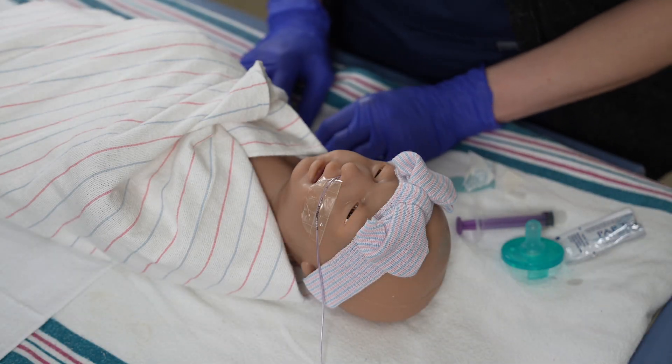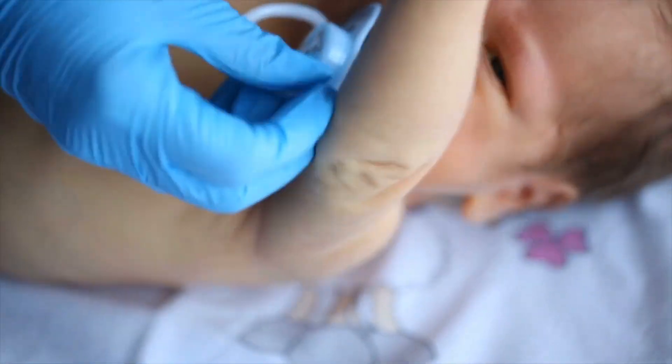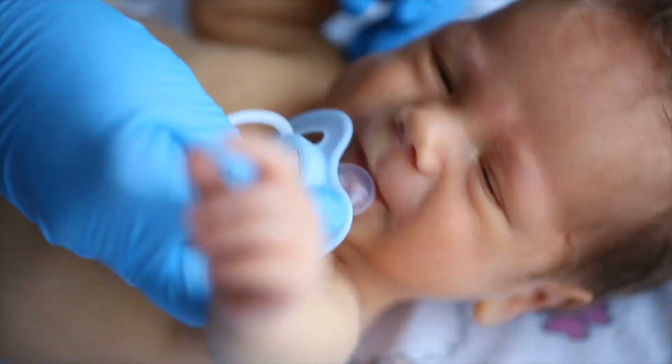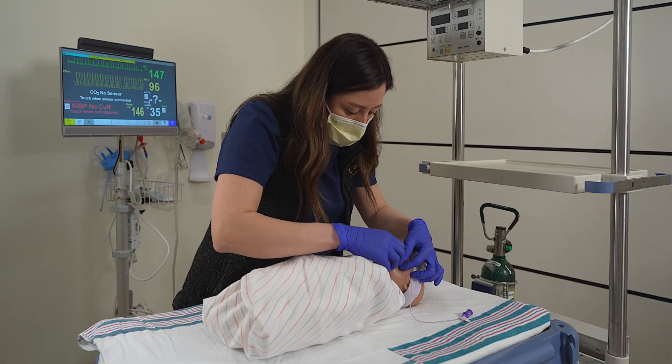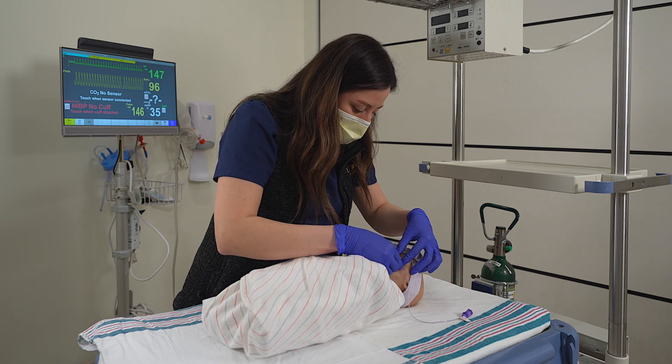The procedure will feel uncomfortable for the infant, causing them to cough and gag. Offering the infant a pacifier may help the tube to be inserted easier and provides comfort. While inserting the tube, monitor the infant's vital signs, including heart rate and respiratory rate.